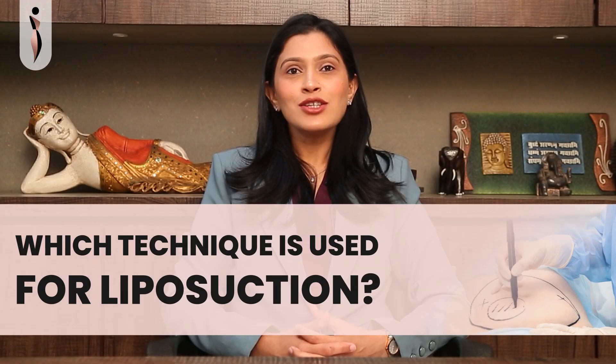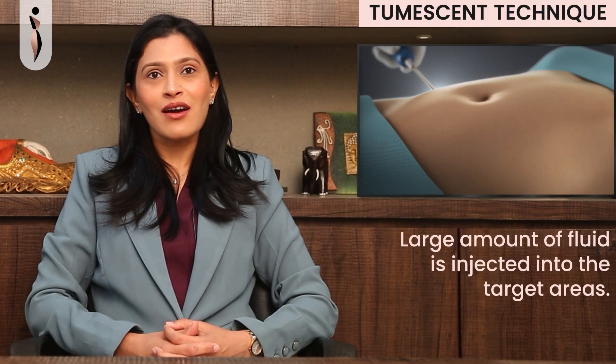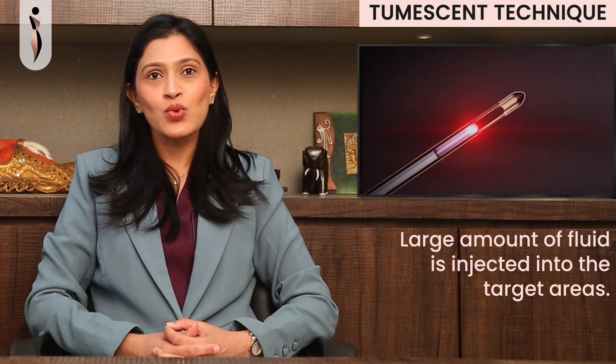I use the Tumescent technique for liposuction. In this technique, a large amount of fluid is injected into the target areas through very small and inconspicuous cuts.